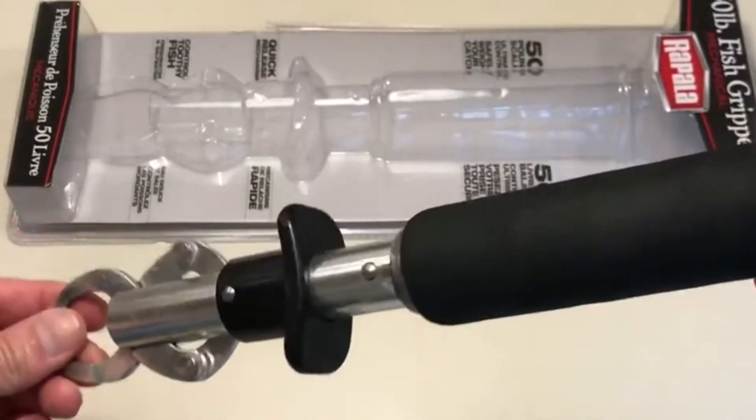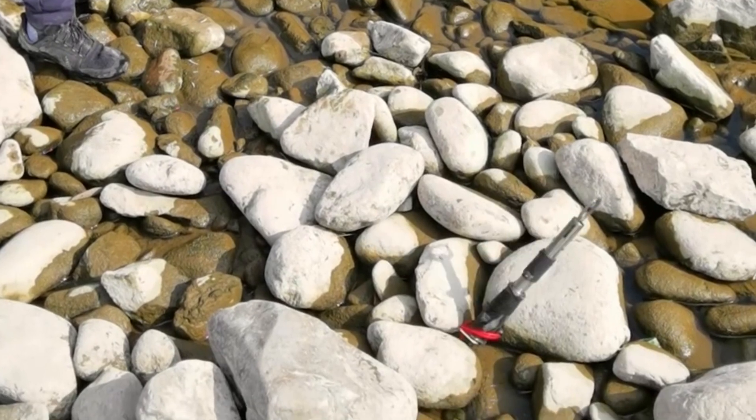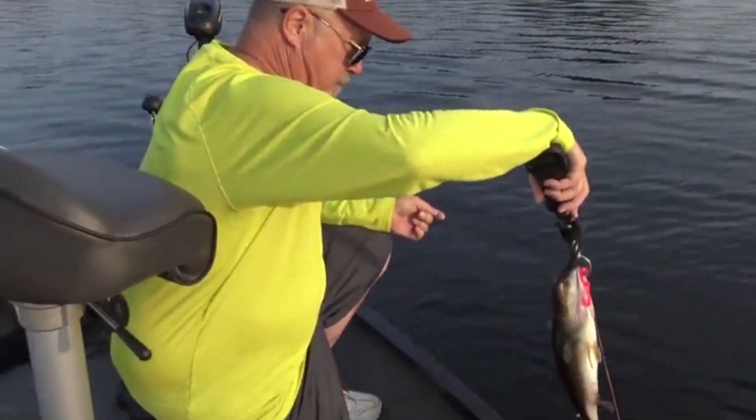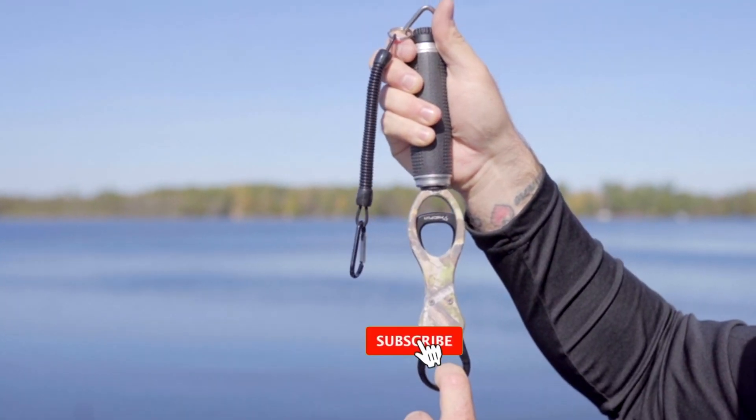Whether you're a seasoned angler looking to upgrade your equipment or a beginner eager to learn about this essential tool, stick around as we unbox, review, and compare the finest fish lip grippers on the market. Please consider subscribing to our channel.